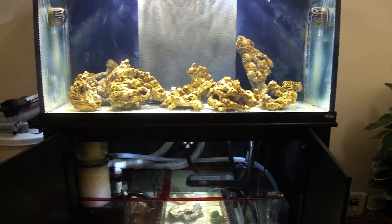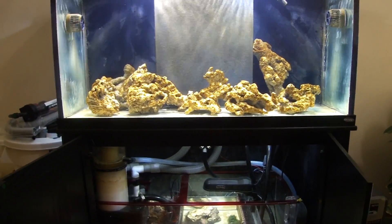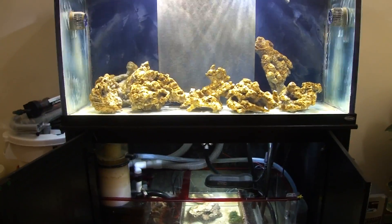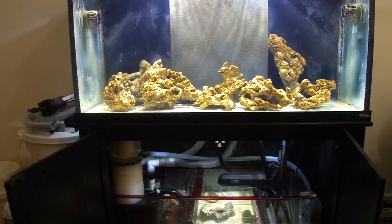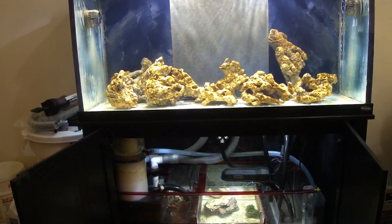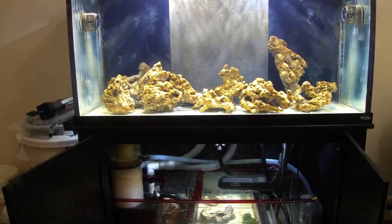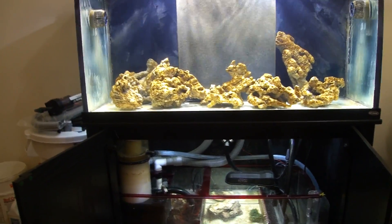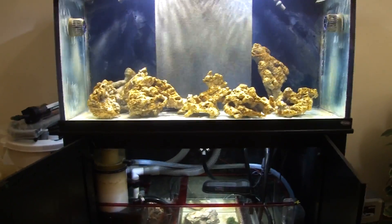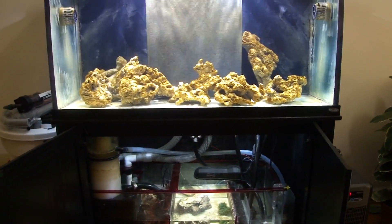In order to cycle a marine aquarium, there has to be some sort of decaying matter within the aquarium — fish poop, a dead fish, a dead piece of shrimp, or live rock. There are three ways to cycle a marine aquarium: using live rock is one of them and the absolute best way; inserting a dead piece of shrimp and allowing it to decompose; or using hardy fish to cycle the aquarium.